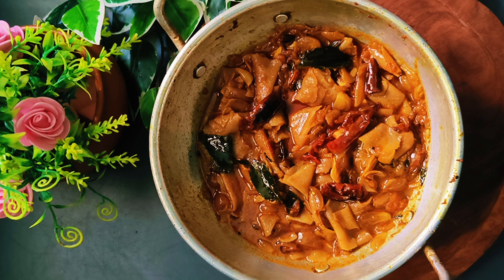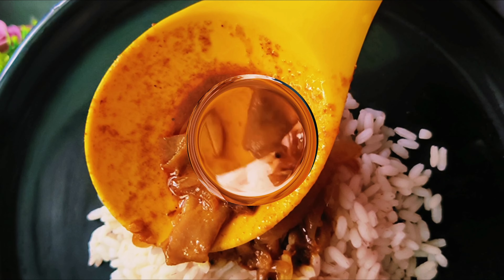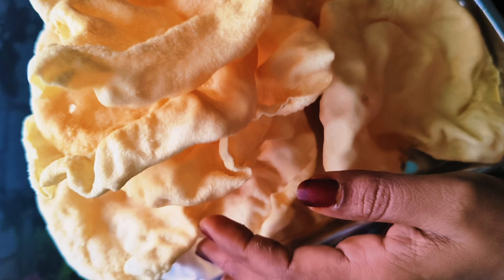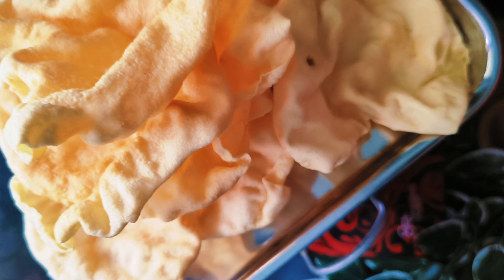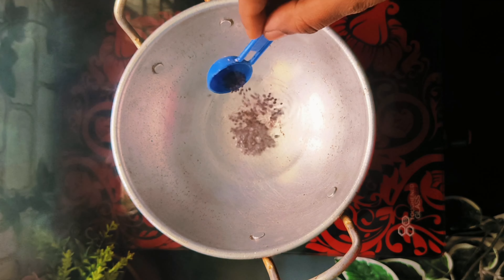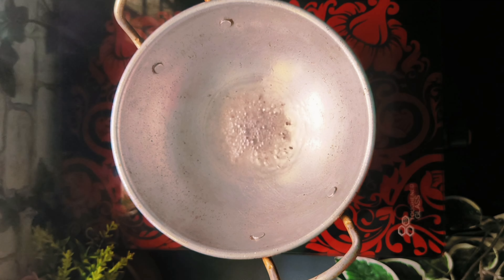We have to make this dish. I will put my sauce on the side. Then I will put a little onion into the pan.